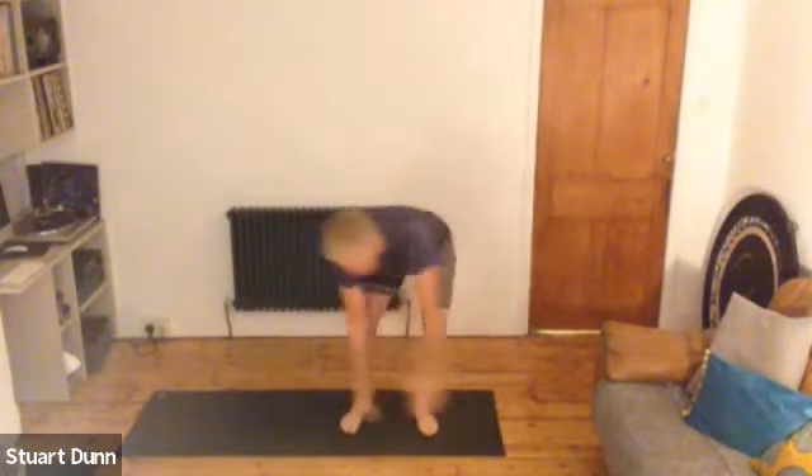Just loosen off into the shoulder girdle there. And then just take it into a gentle twist. You can pivot through the feet as well to get a little bit more range. So just sweeping the arms around, leaving that engagement through your centre, twisting through the middle spine.